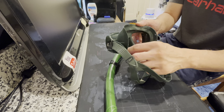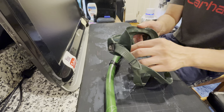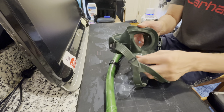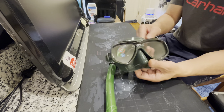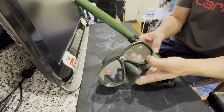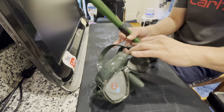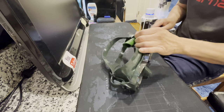In the nano mask by Cressy, there's another layer of silicone to cover the nose bridge. This is a low volume mask — it's not bad. You can put the strap here if you want.